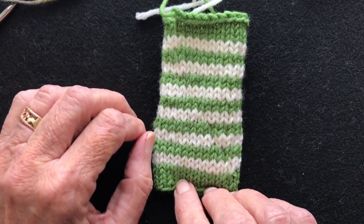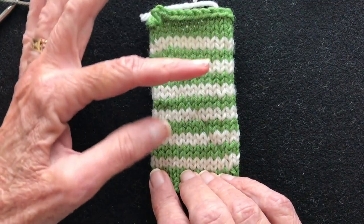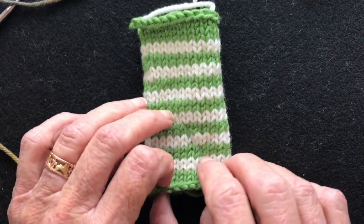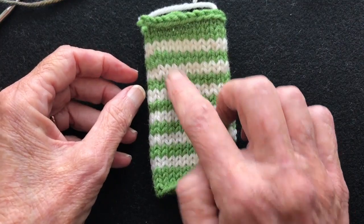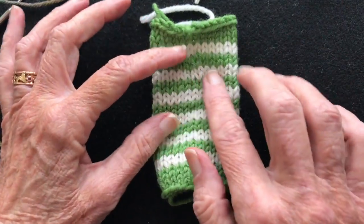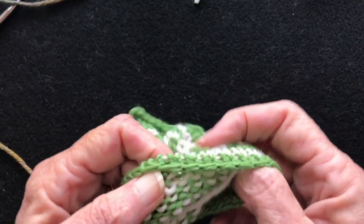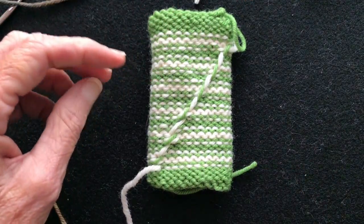So what we're talking about is how to create a jogless jog. I carried the yarn in two different ways on this sample. In the first three white stripes with green I carried the yarn straight up without twisting it, and you can see it's distorting the fabric. Starting with this green stripe I twisted the yarns together at the color change and you don't get that little shadow — you can see the difference: there's a diagonal line below but no diagonal line above.